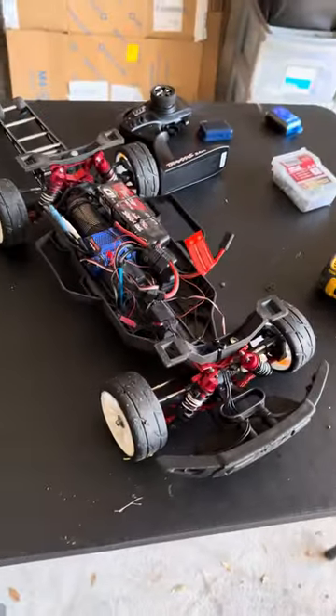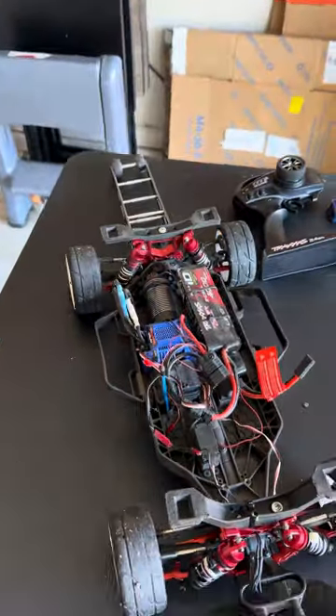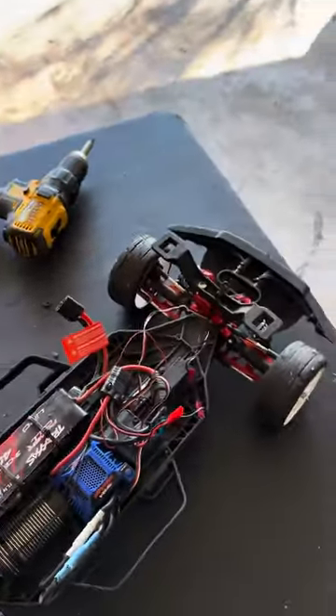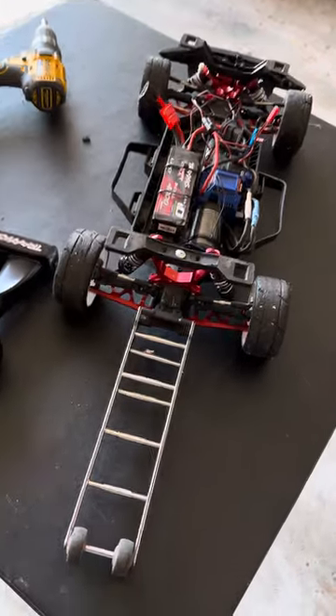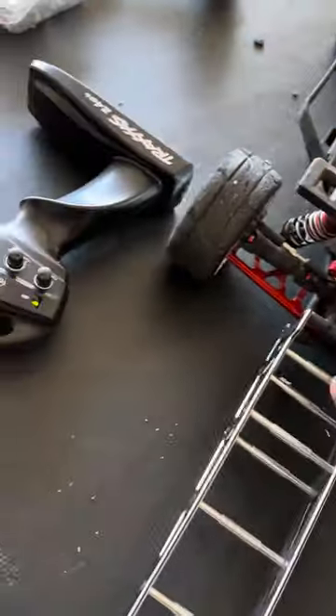If you have any questions or comments about where I get these parts from — it was dirt cheap. These shock towers and lower arms all together came to like $30. The thing is, it's hard to find stuff for a Raptor, so I got this off the Slash 4x4. All of this came off the Slash 4x4 — the lower control arms and the shock tower mounts.